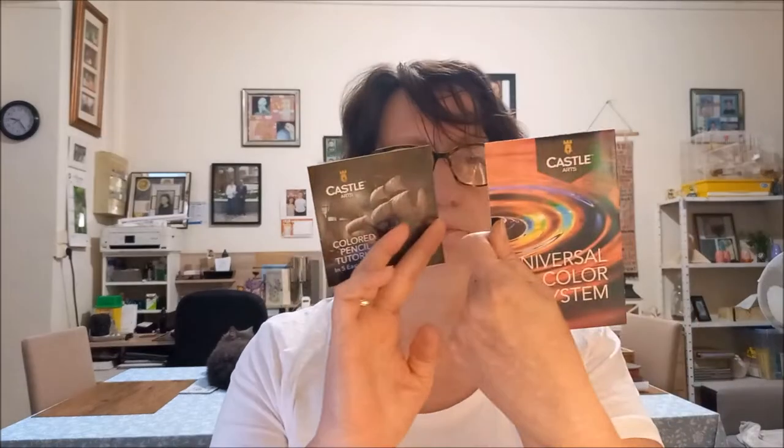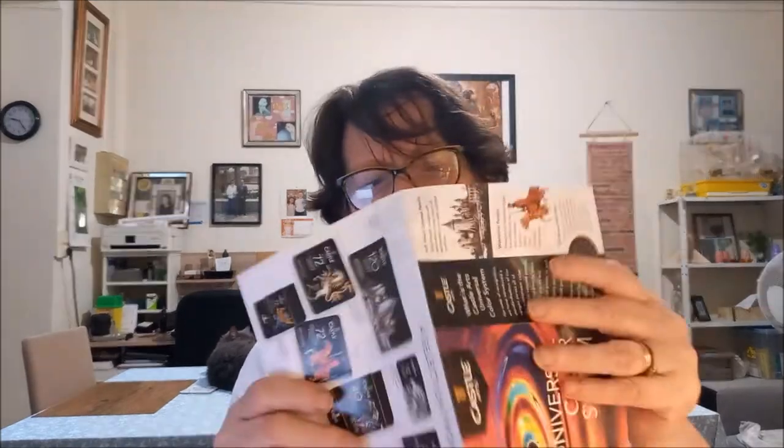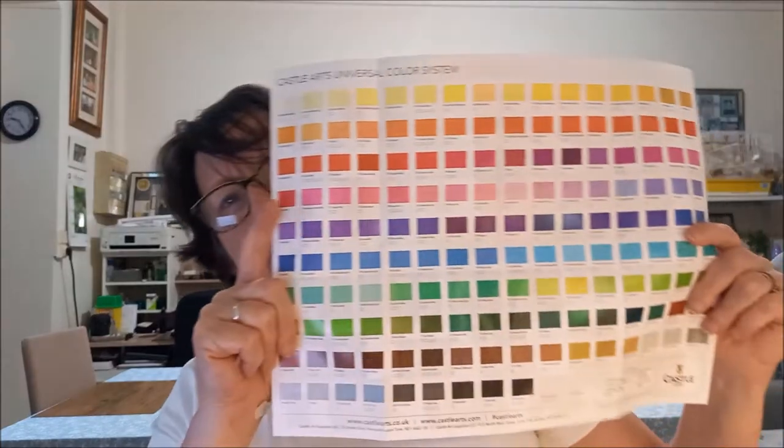Je vais enlever le petit carton. C'est marqué en anglais donc ça me servira pas à grand chose. Voilà la trousse. Il y a des petits papiers dedans — ça sent le bois — et dedans il y avait le nuancier. Le nuancier va me servir pour regarder si les couleurs correspondent avec la boîte.